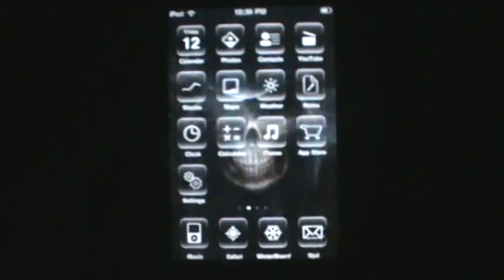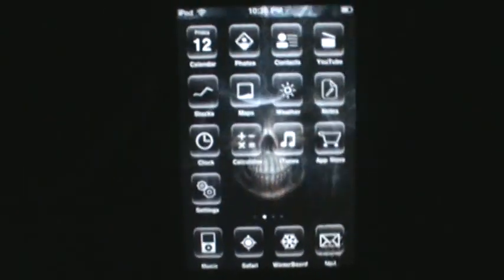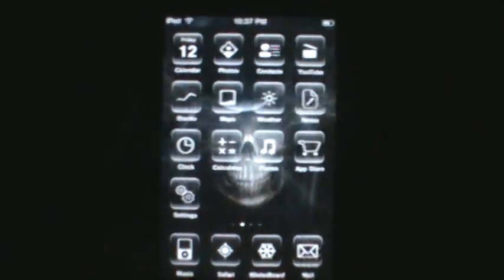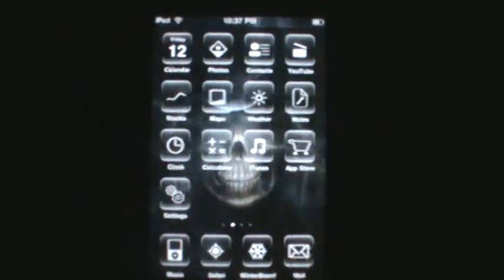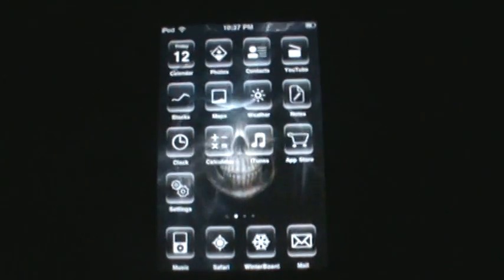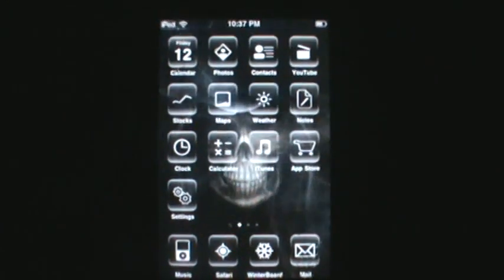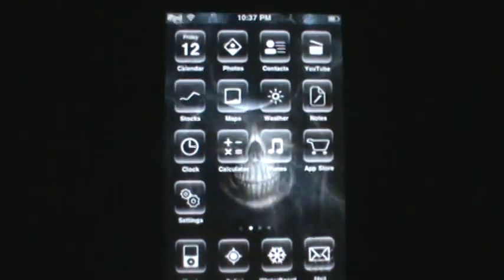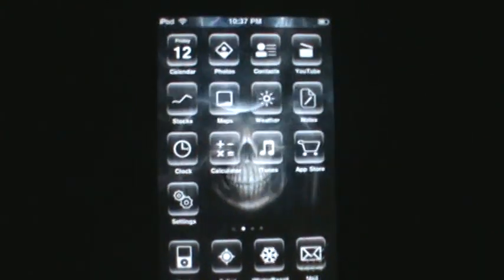I personally like this better than the slide-to-unlock because it's way more secure. But I think I'd get tired of it after a while because you always have to do it — it's a lot more work. After doing it hundreds of times in a week it can get really annoying. I think it's cool, but it's not something I'd use for the rest of the time I have this iPod. I definitely think it's worth downloading and trying out.